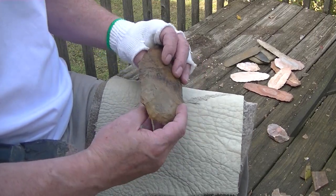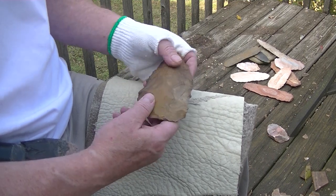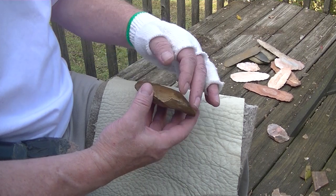I'm going to try to thin down this bi-face. It's very, very thick — so thick that I feel like I could get away with a mega bopper.